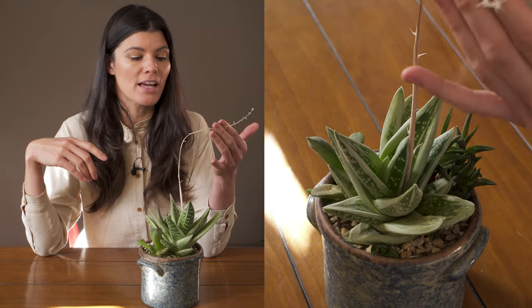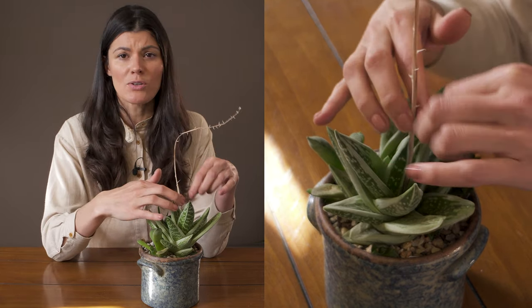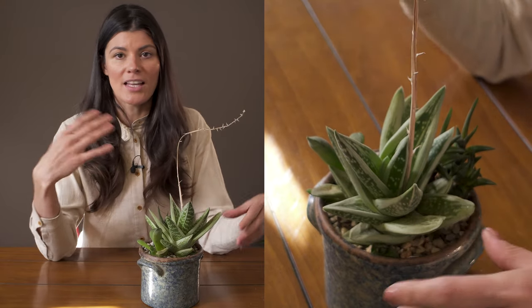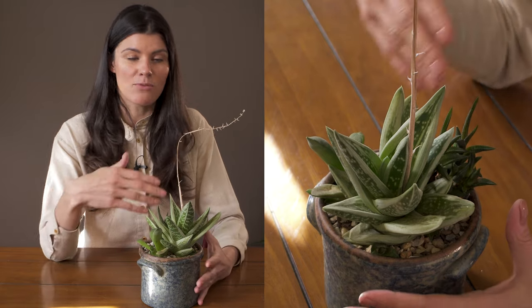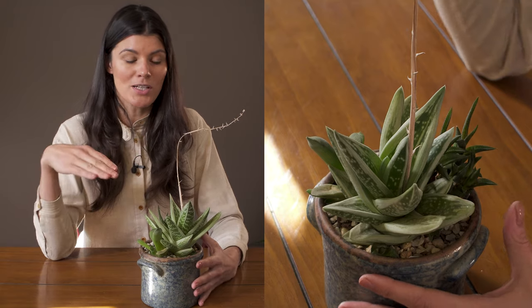This one has already flowered — you can see it sent out these flower stems right here. You can cut these back if you don't like the look of them. Unlike agaves, these can re-flower over and over again, whereas an agave plant flowers once and then it's done.